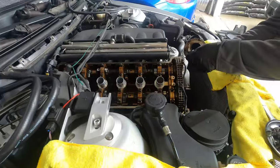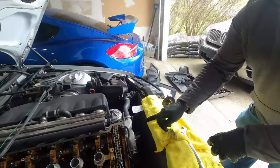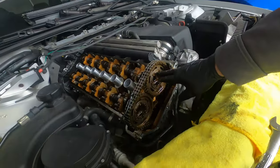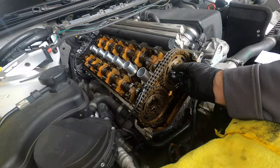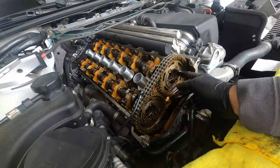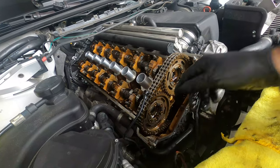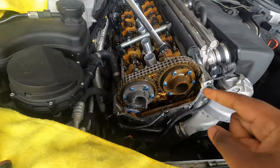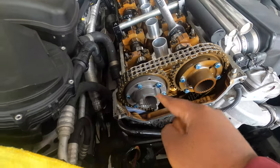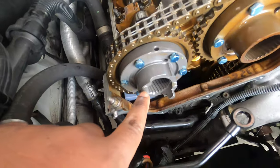One more thing: these cam bolts — the intake cam bolts tend to come loose. So there are updated cam bolts that we're going to put in there and use some blue Loctite so they won't come loose. Here you can see we already put the VAC Motorsport exhaust hub, and you can see the tabs here are much beefier.